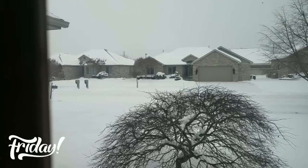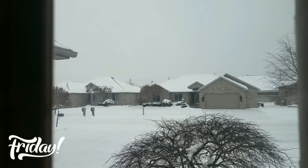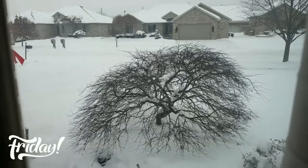Alright YouTubers, I am back. It is Friday, December 15th and it's still snowing — got a lot of snow and it's cold outside, but stay inside today.